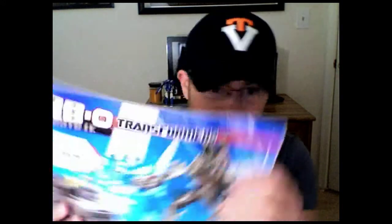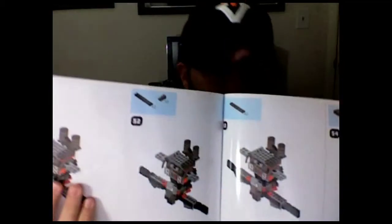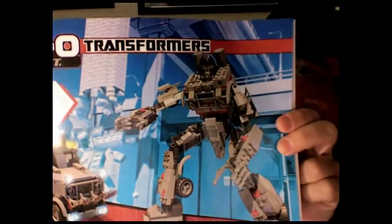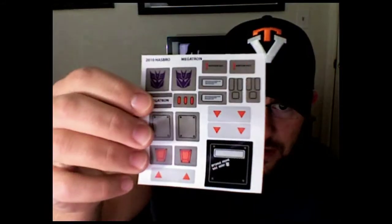And another bag — so all in all you get four bags of pieces, four Kreons, a nice really thick instruction booklet, full color pages to show you how to build him into either truck or robot form. I really like this design of Megatron — it's something from the movie verse mixed with the Megatron we all know from different series of Transformers.